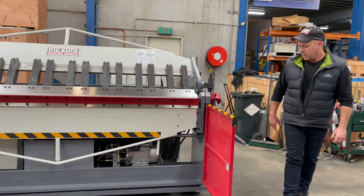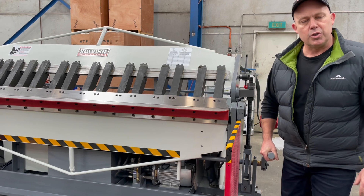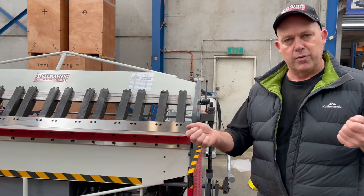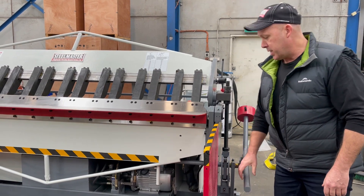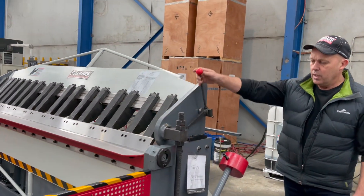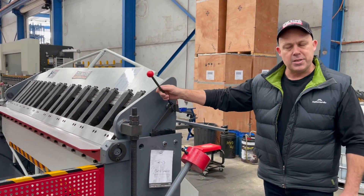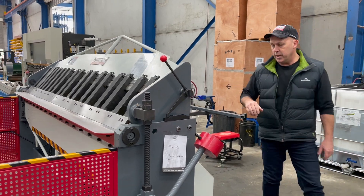Safety guards around the place. We've got manual clamping here — quite a few sheet metal guys like to have the feel of a manual clamp system, and then lock it in. We've also got a quick-action opening there, so once it's open you can lock that in so it's safe around the machine.